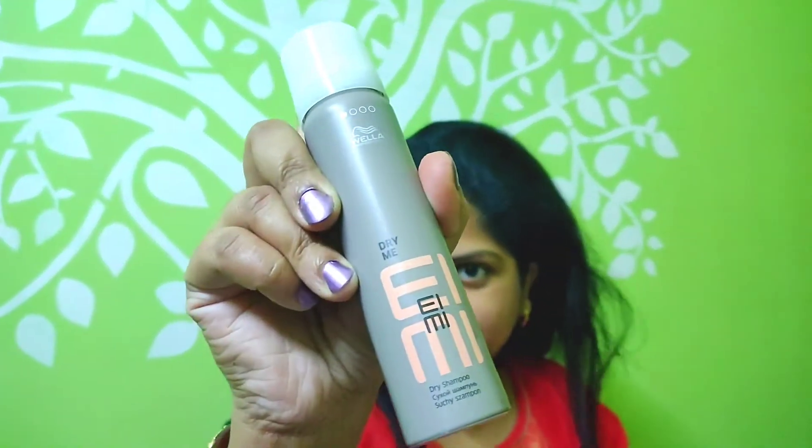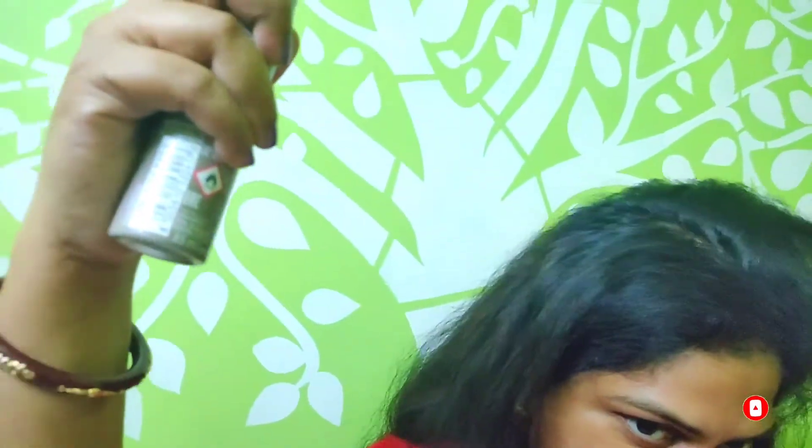Many of you might be using a dry shampoo but you need to know how to apply it correctly. In the first step, take the bottle properly. In the second step, hold the bottle at least five to six centimeters away from your hair, then spray evenly on the dry hair. You need to make the hair in sections while applying it.